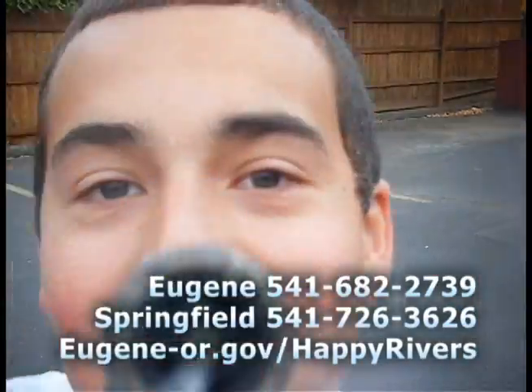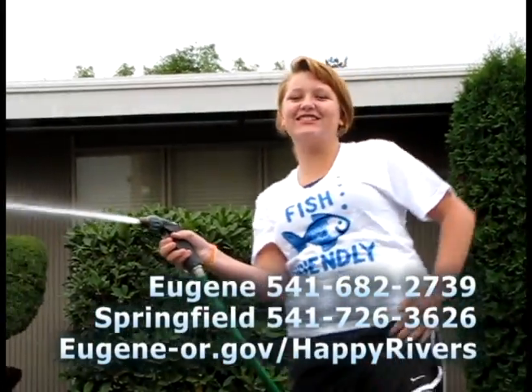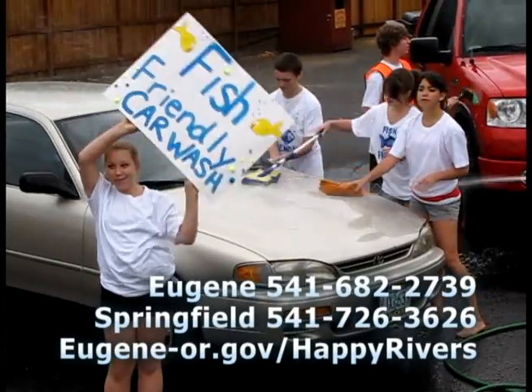To reserve a kit in Eugene, call 541-682-2739. In Springfield, call 541-726-3626. A fish friendly representative can answer questions and help you set up your car wash kit.